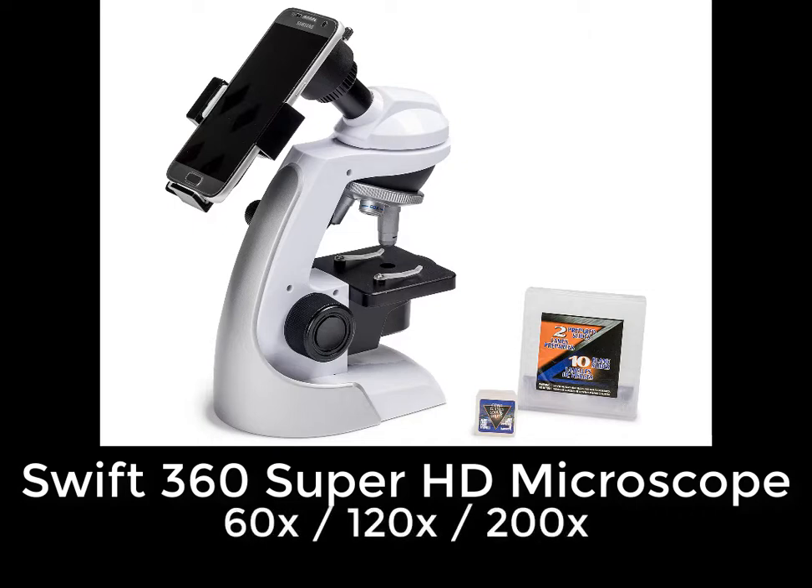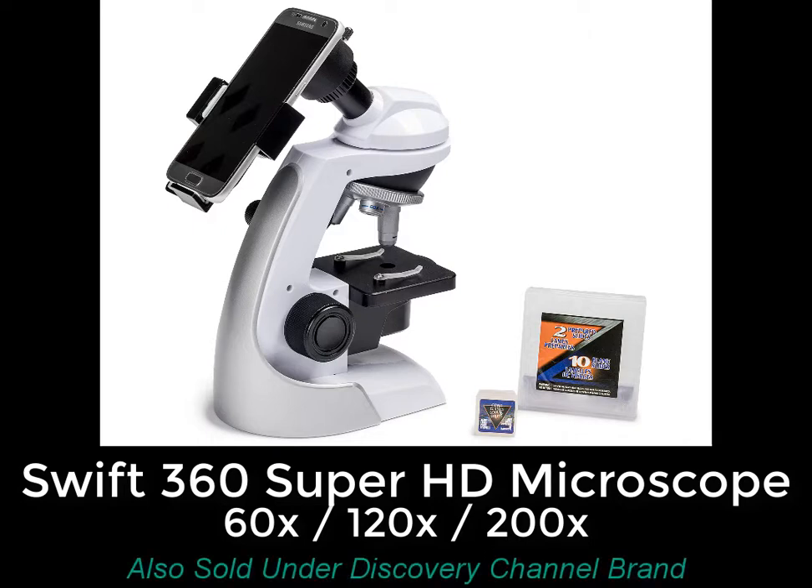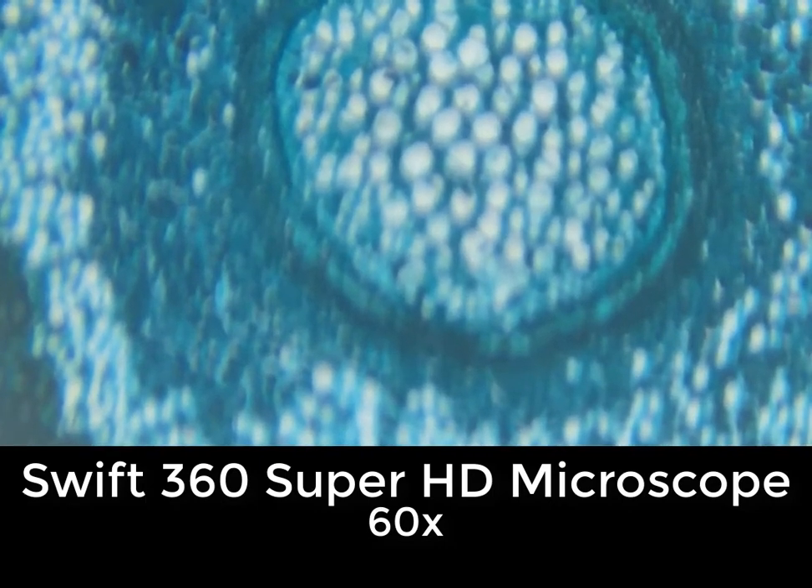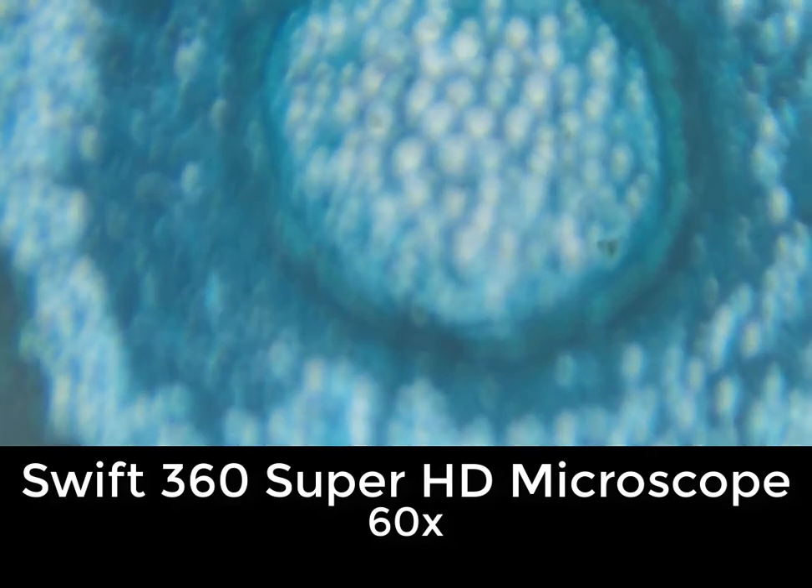It's the Swift 360 Super HD Microscope, and it comes with a smartphone adapter. This microscope offers three different powers: 60 power, 120 power, and 200 power. It's also sold under the Discovery Channel brand and other brands. In addition to the smartphone adapter, it also includes some other accessories, including two prepared slides to allow you to get started.